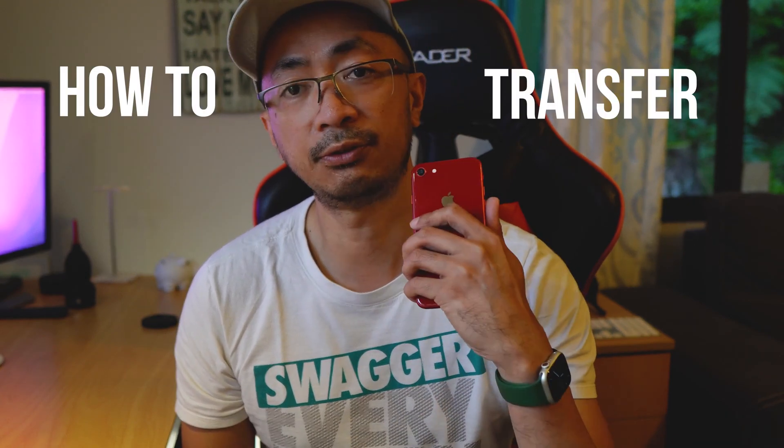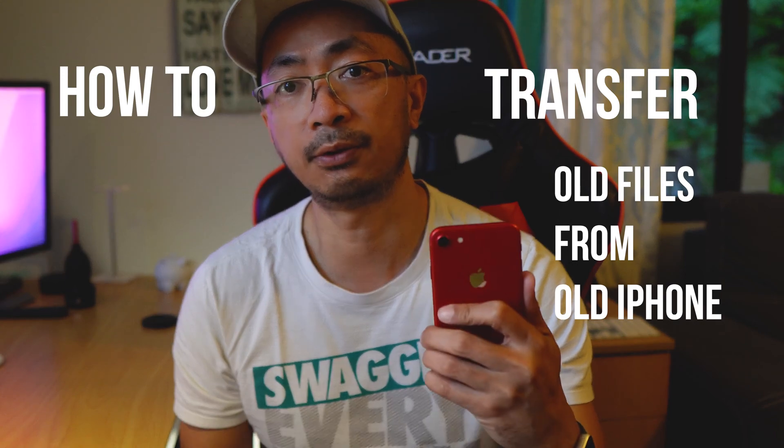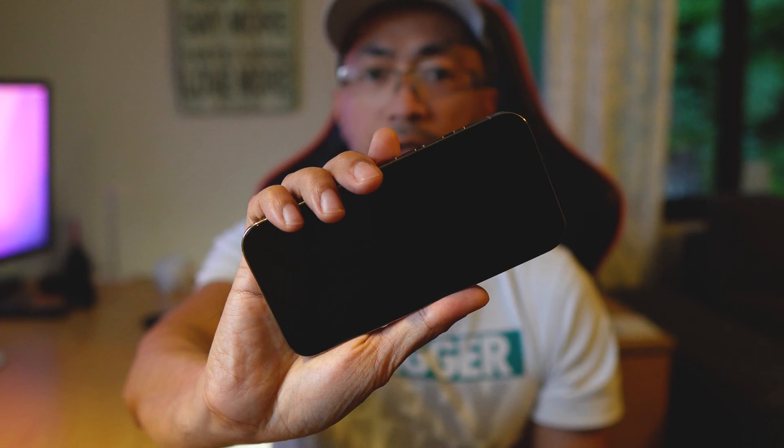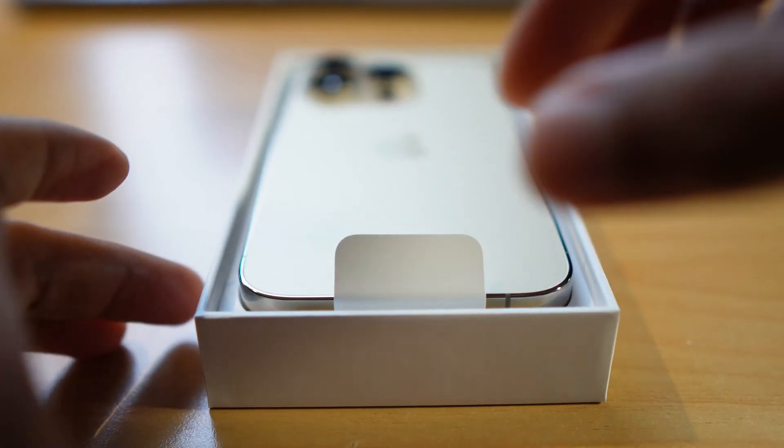Hi everyone, Paulo here. Welcome back to Just Another Dang How-To Channel. On this video, we're going to learn how to transfer your old files from your old iPhone into your new iPhone. I recently got a new iPhone 14 Pro, fresh out of the box. We're also going to cover how to unpair your Apple Watch first before transferring the files, and go over this step by step.